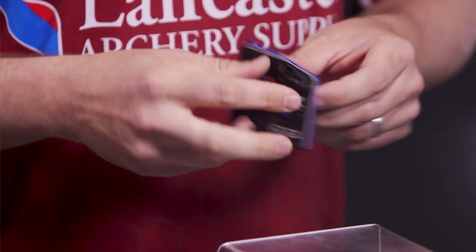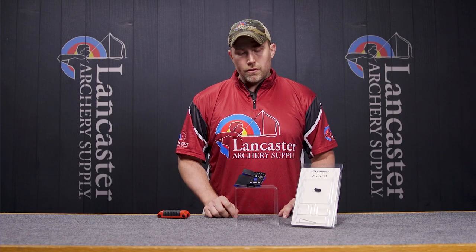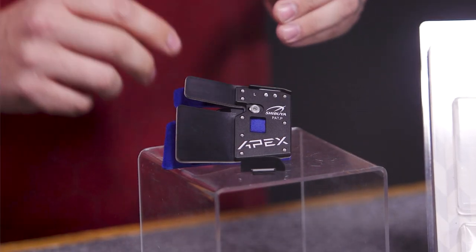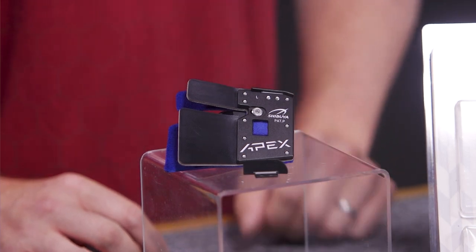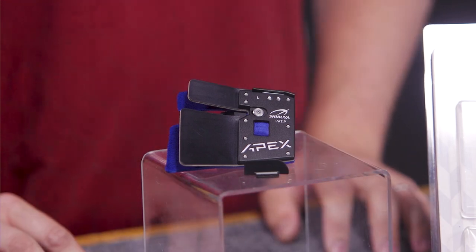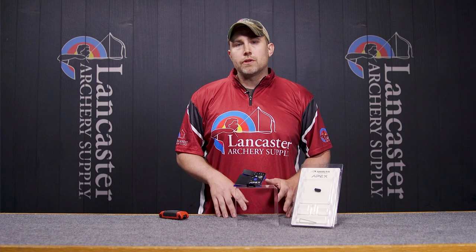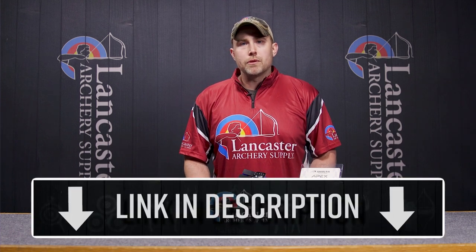Overall, this is a tab made for all archers at all levels. The main things to focus on are the ability to have a nice streamlined shelf, the option for a thicker shelf if you need it, and the tilt lock spacer to help keep everything consistent. This has been a review of the Shibuya Apex Tab — a tab used at the entry level all the way up to the advanced level. Very comfortable tab used by all archers.